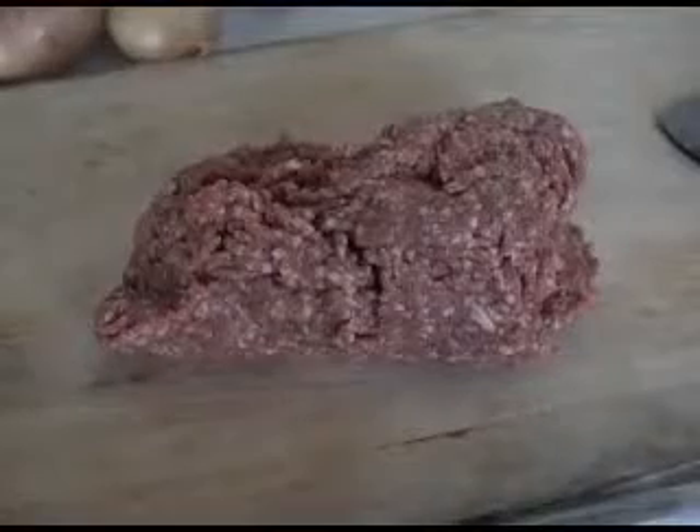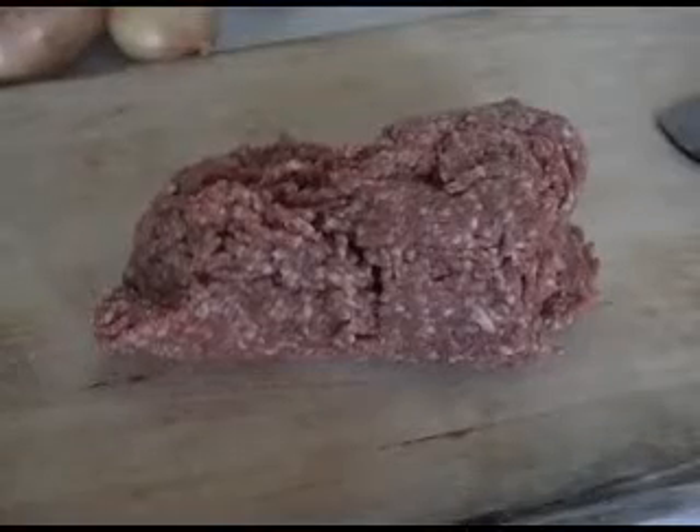People have different preferences for the kind of ground meat they use for meatball dishes in Turkey. I use basically beef, but people like to use lamb, sometimes a mixture of both, like half and half.